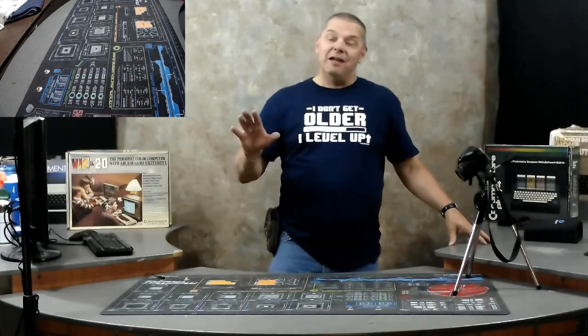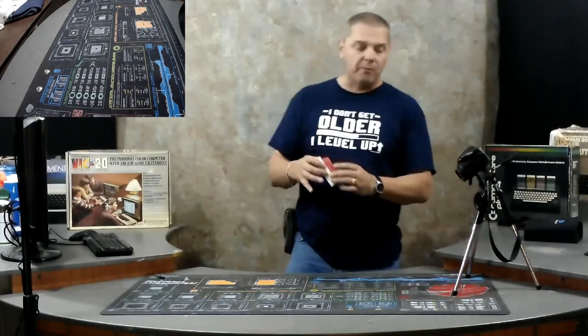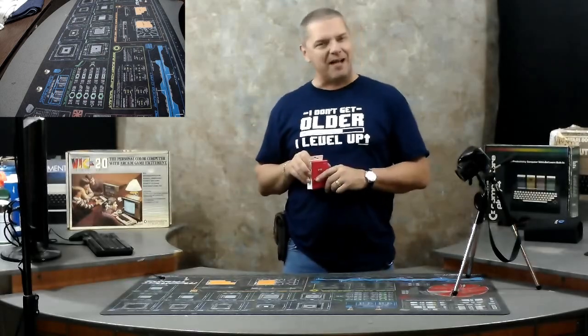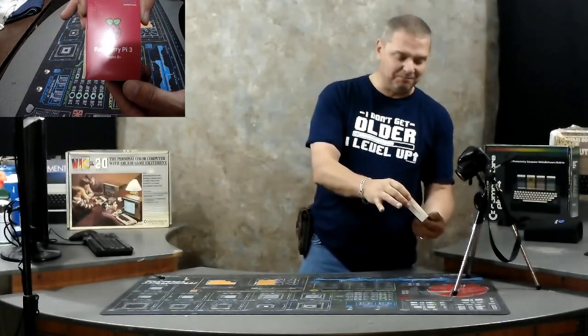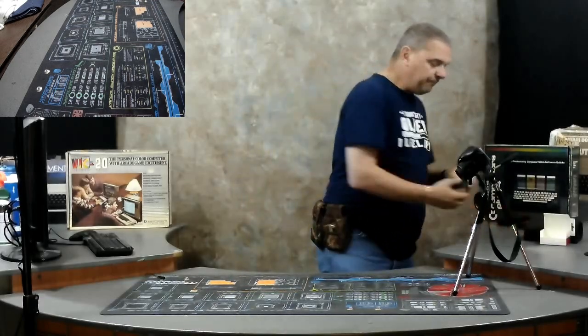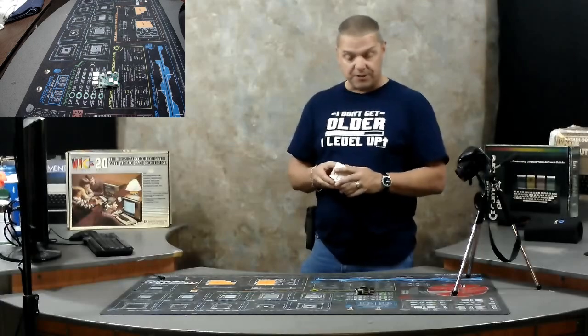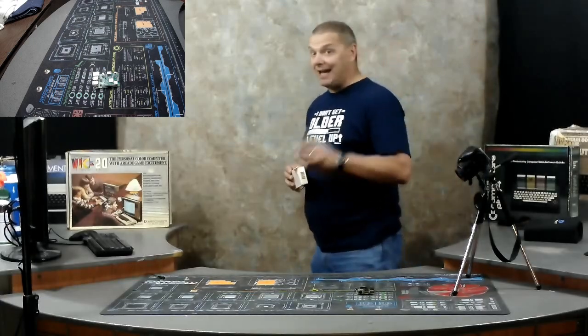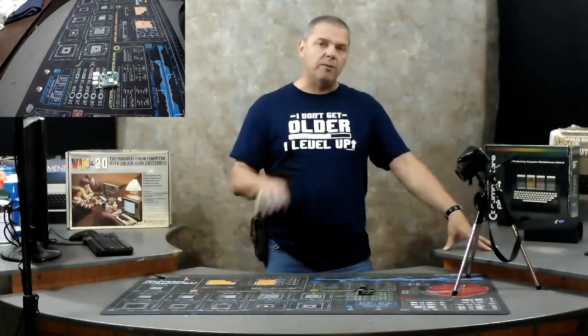Everybody knows what a Raspberry Pi is. They are fantastic little computers with thousands of projects you can do with them. This is the Raspberry Pi we're actually going to be using for our very first Bake a Pie session. This is the Raspberry Pi B3 Plus. It's got a 1.4 GHz processor, 1 GB of RAM, built-in Wi-Fi and 5G, Bluetooth, a LAN card, and four USB 2.0 ports.